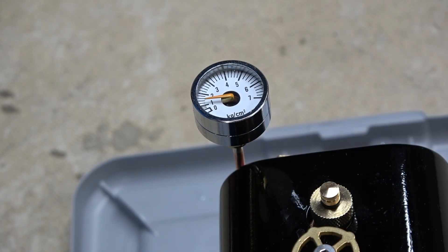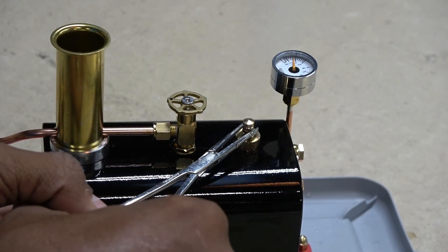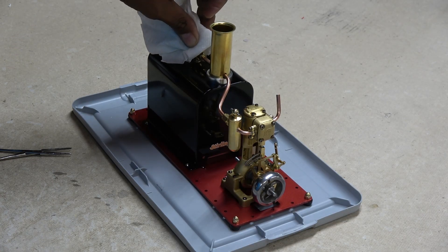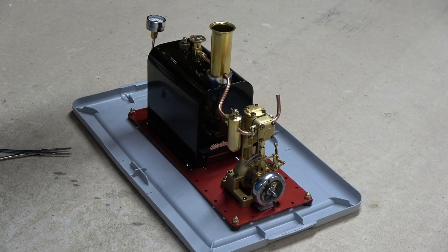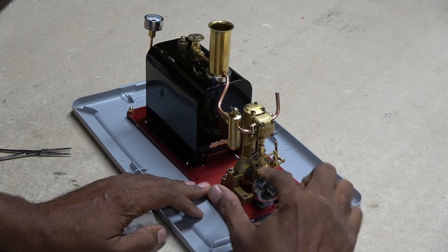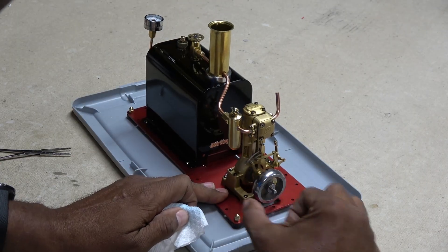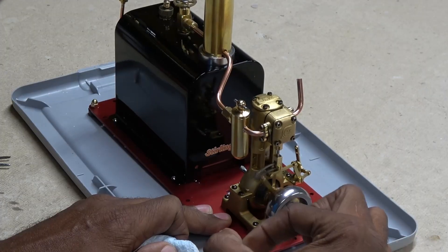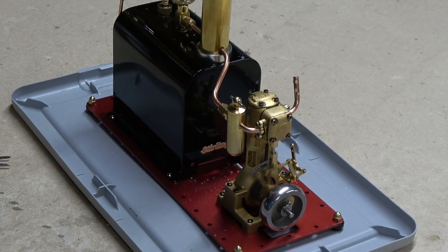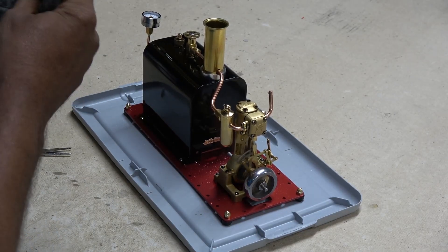When the pressure got up to about 2 bar, I tested the pressure release valve. She's ready. Carefully open up the valve about a quarter turn and hope she starts up. Though I have no idea which way it should spin. Maybe with a bit more steam power. She's alive! And running out of steam.